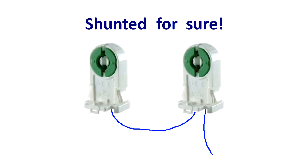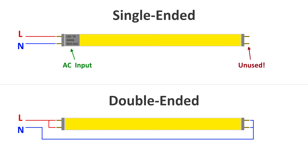If you open your fixture and see tombstones with several shunted together with a single wire, daisy-chained together, then you know you have shunted tombstones for sure. Now, why does the shunted versus non-shunted distinction actually matter? It determines whether you buy a single-ended or a double-ended LED tube. Depending on the shunting of your tombstones, you will buy one or the other.